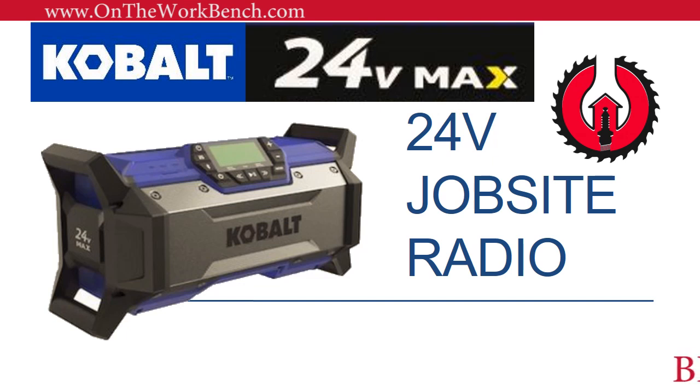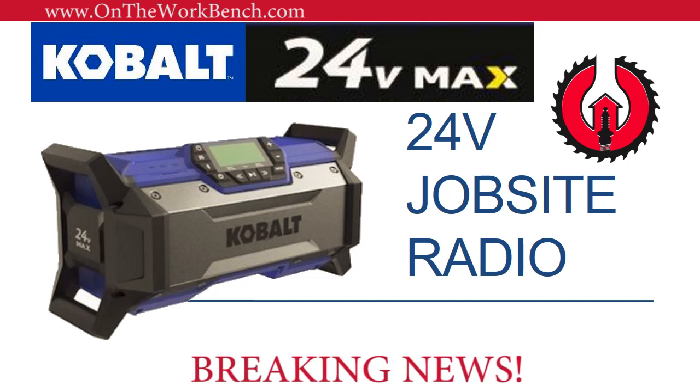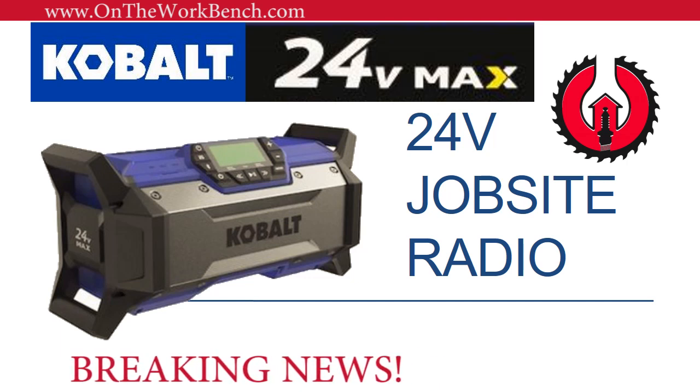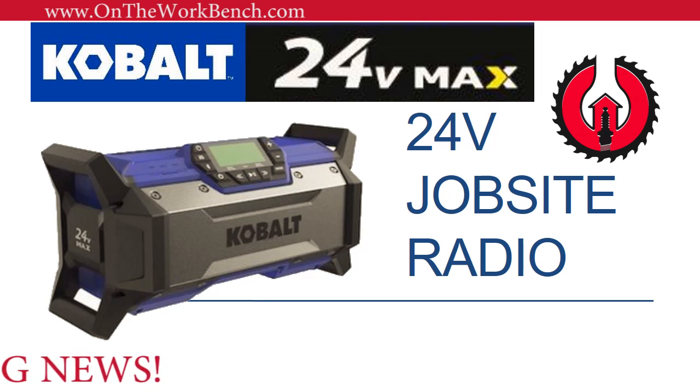Hello and welcome back — we have breaking tool news. We've got new information about the Cobalt 24-volt max job site radio. Yes, you heard that right: a job site radio for the Cobalt 24-volt line is forthcoming, and we have all the details, so stay tuned.